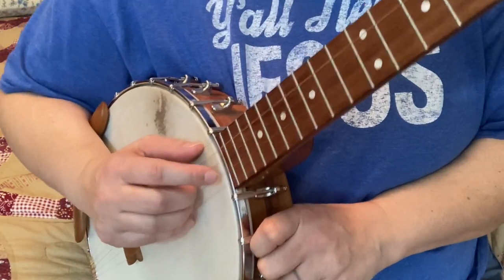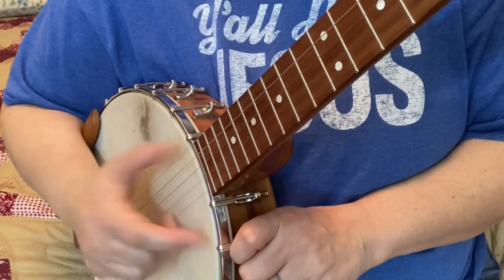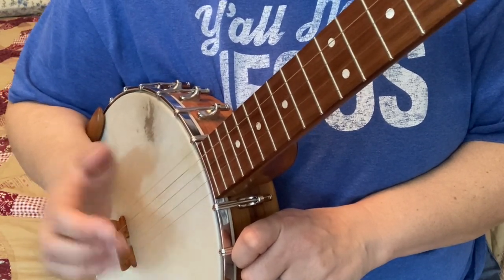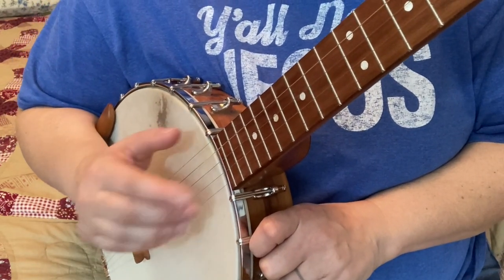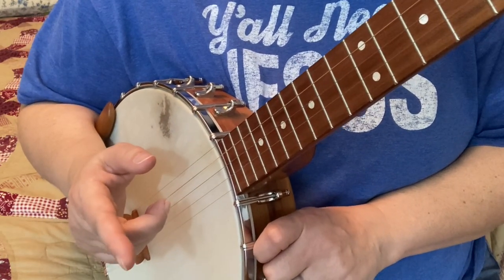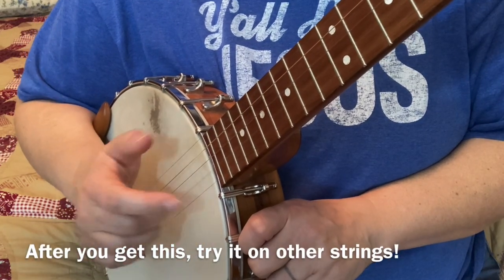Let's put some speed on this now. Go practice it — I'll put some tab up here so you can get a handle on what you're doing. If you forget, re-watch the video if you need to, but this is good stuff right here, y'all.